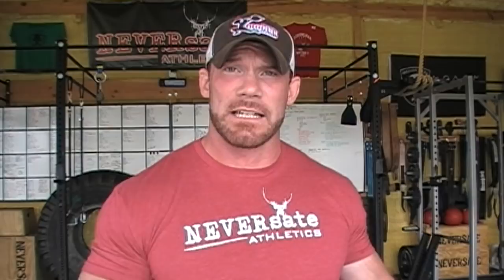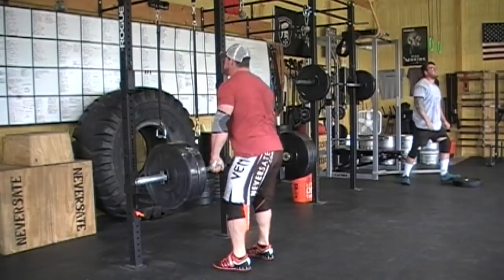Hopefully you guys now have a better idea of how I like to perform barbell rows and have a couple tips to walk away with. Now I'm going to apply all this to my own workout. For those of you who don't know, I like to do all my strength work in giant sets.